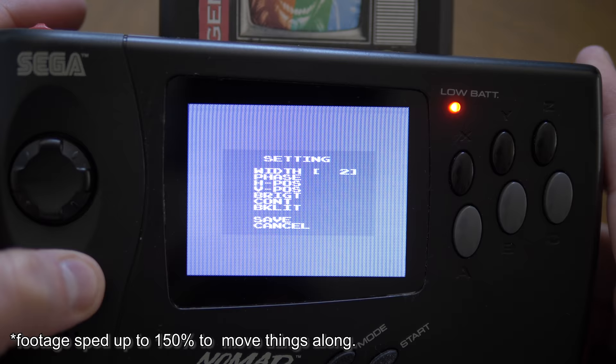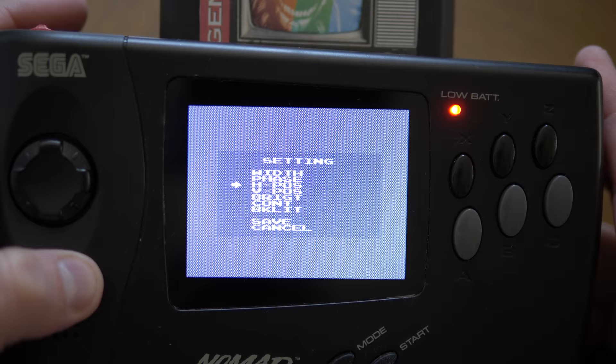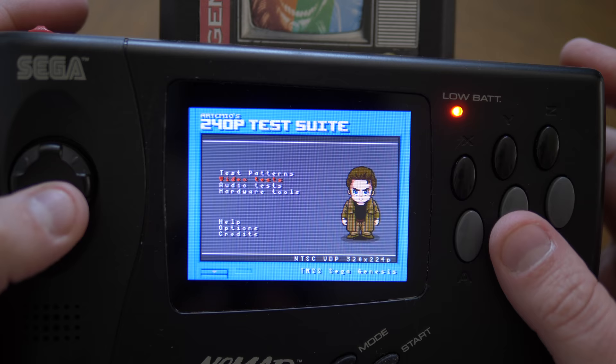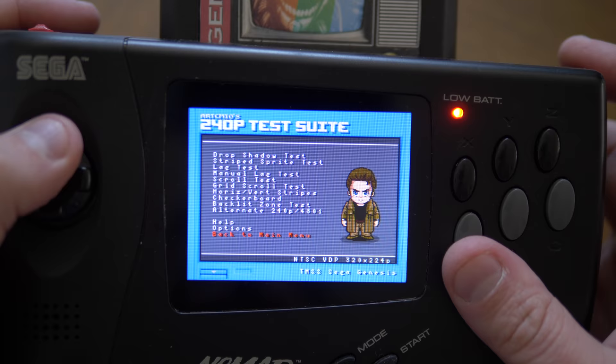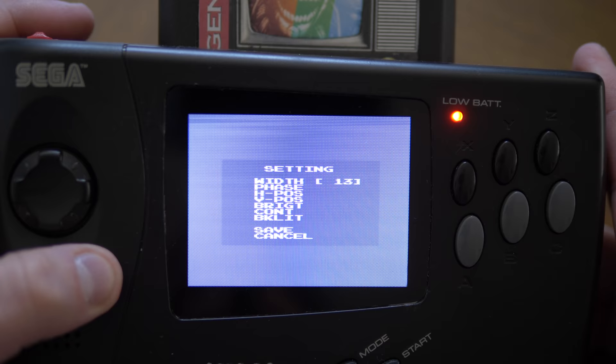I'm very interested in phase, as this might allow you to dial in a better-tuned signal, so I used the 240p test suite to launch a checkerboard pattern and see how it looked. Most Genesis games use a resolution of 320, but some use 256. I started with the 256 mode, and no matter what I tried, I couldn't find a combination of width and phase that dialed in the signal perfectly. I then switched to 320 mode and was able to find a width that looked right, then dialed in phase as best I could.